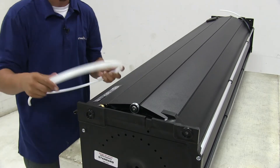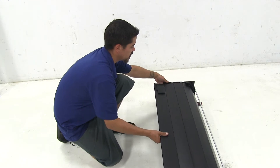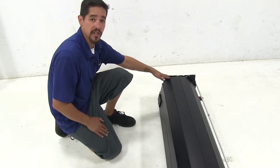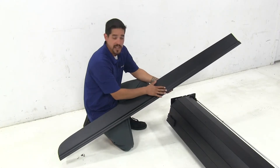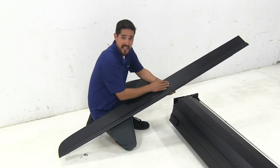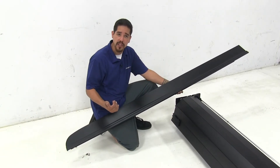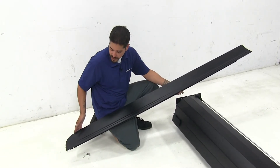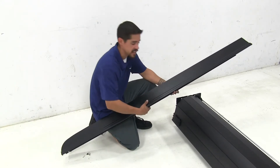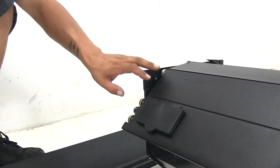We'll go ahead and do the same thing on the other side as well. At this point, you're going to want to pull the tonneau cover out just slightly, maybe six or eight inches. We're going to get ready to install the side rails. The way we're going to be able to tell the difference between our passenger and driver's side rails is that the flat square end is going to go towards the front, and this curve is going to go towards the outside of our tailgate, just like on our truck. The curve on the outside here is going to let me know that it's the driver's side and it's going to go on the left side.